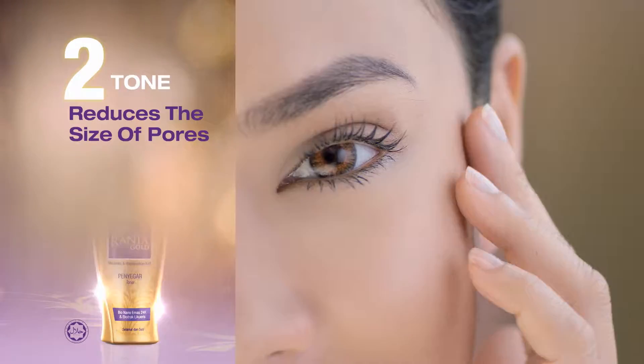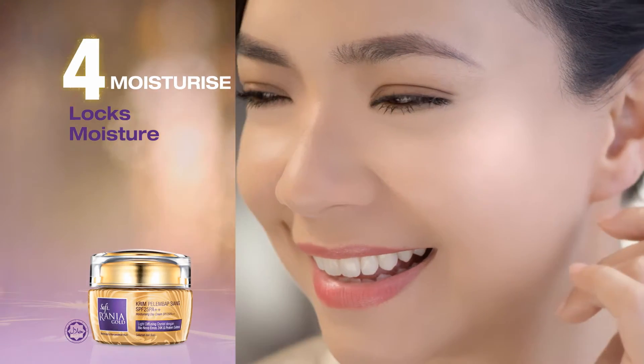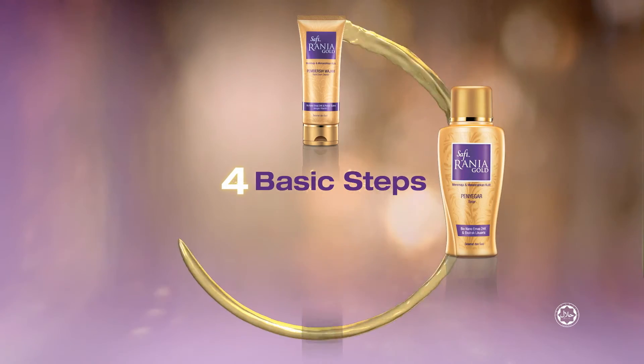Firstly, start with cleansing. Secondly, toning. Thirdly, repairing. And lastly, moisturizing. Four basic steps for optimal results.